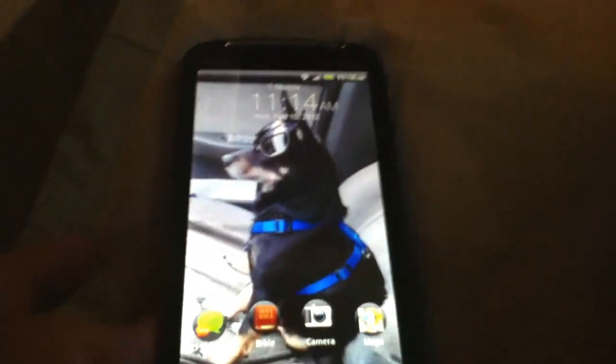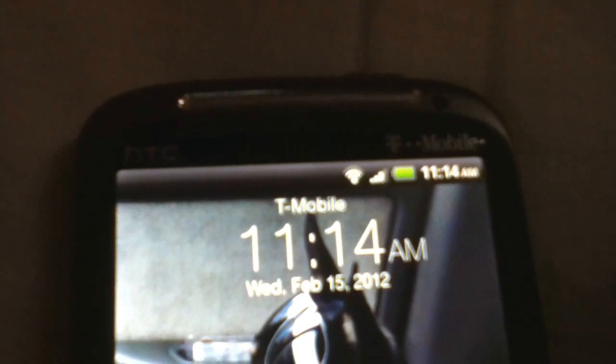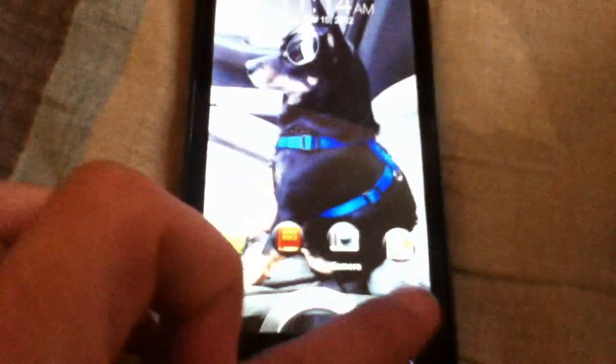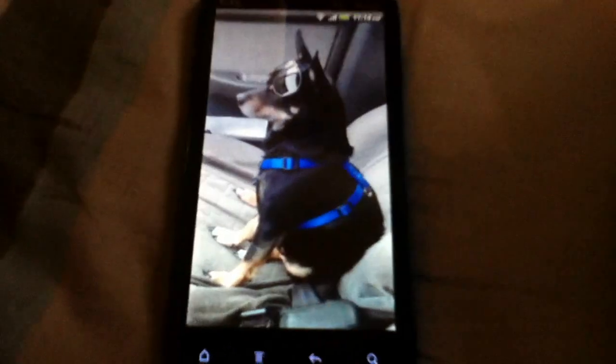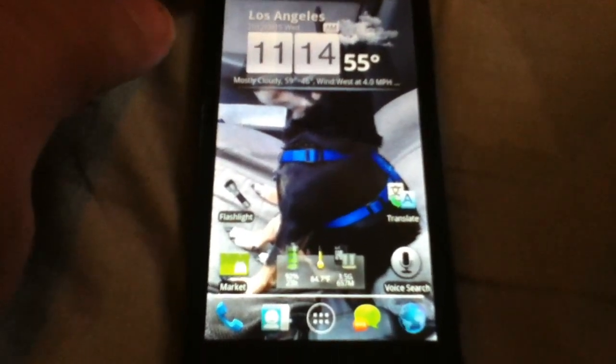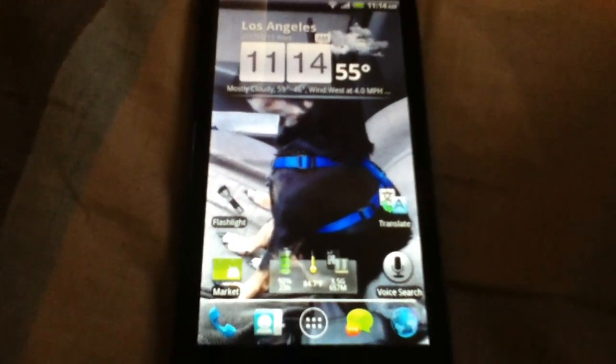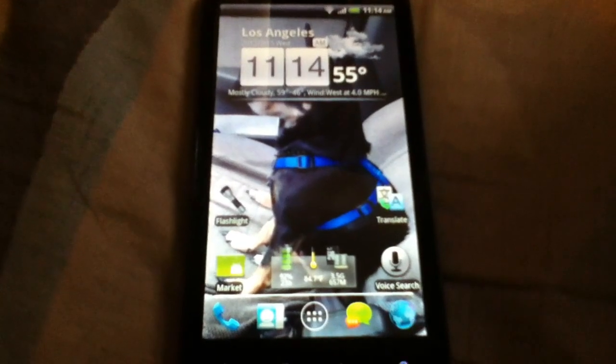As you can see, I have Go SMS Pro. I personally like it. There's some stuff I like about it and some stuff I don't. Okay, let's begin. As we can see here, I'm running Go Launcher EX — not my HTC Sense. For some reason I like this better, I don't know why.